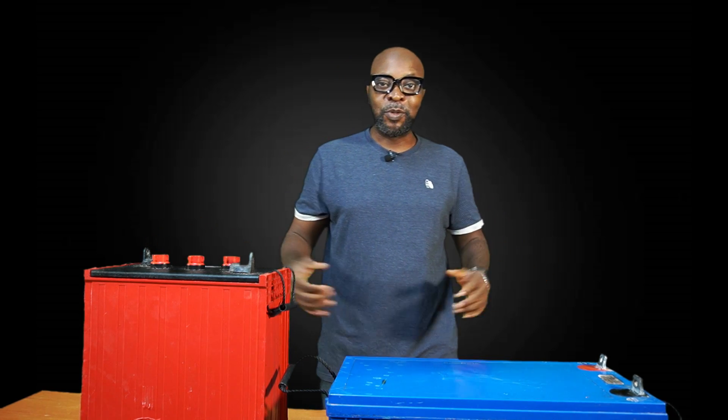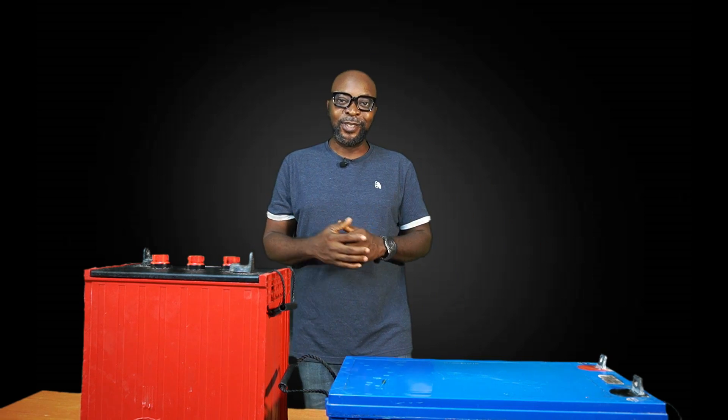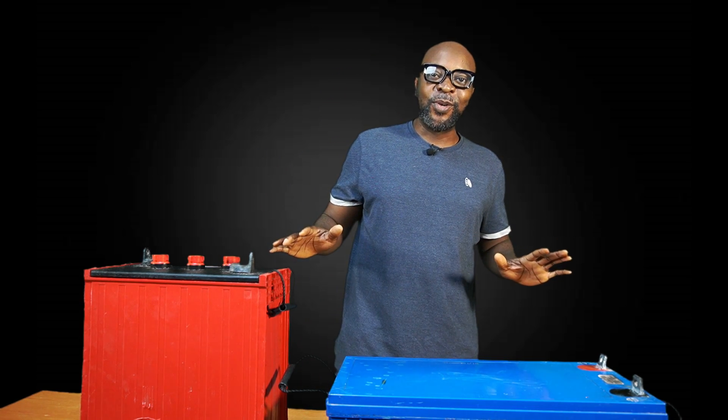Hello everyone! My name is Ikenna from Smiling Sun — everything solar installation, everything inverter installation, everything going green.